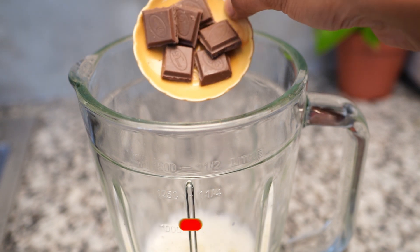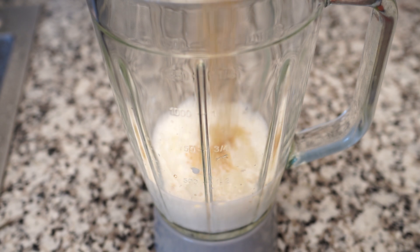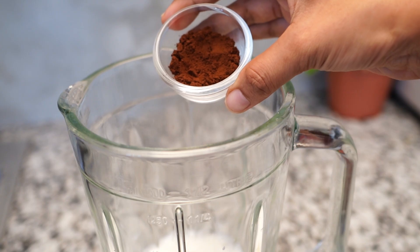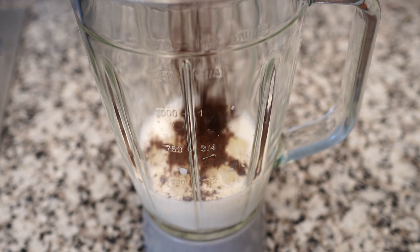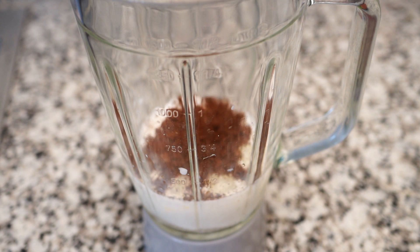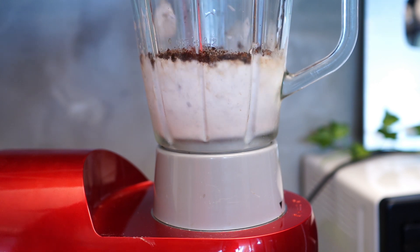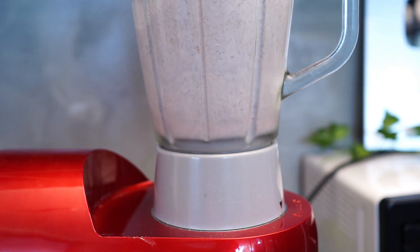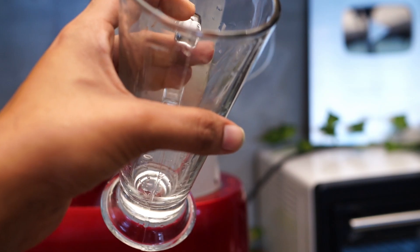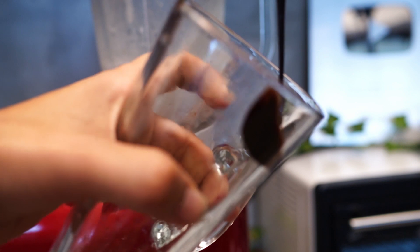You can add ice. You can add coffee. You can add a blender cup.